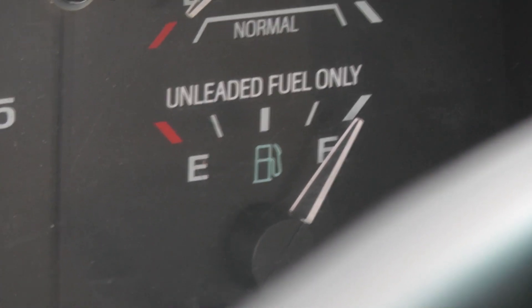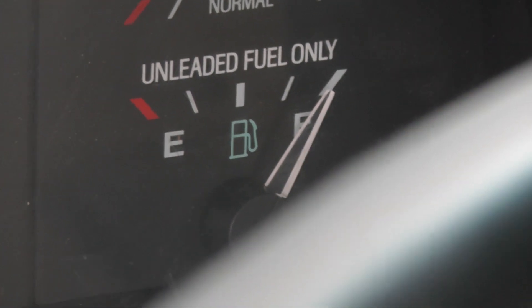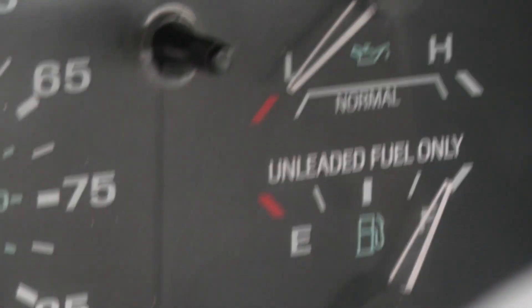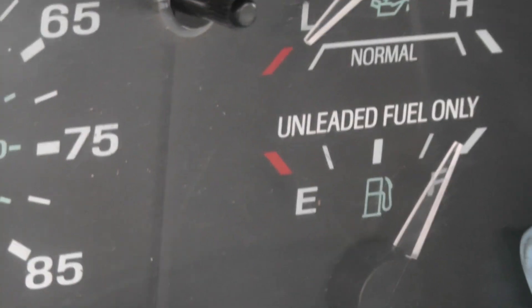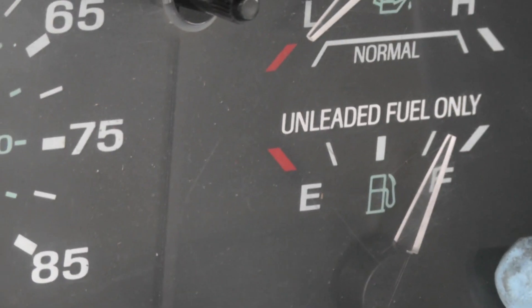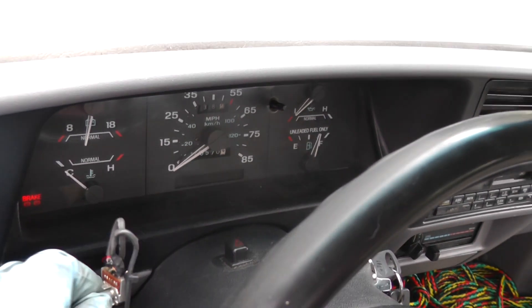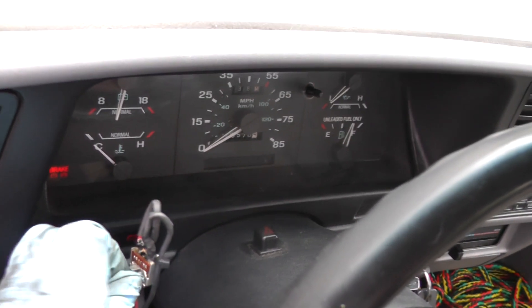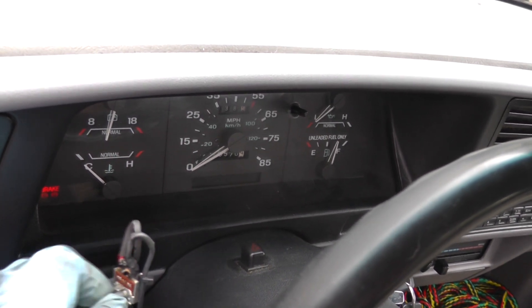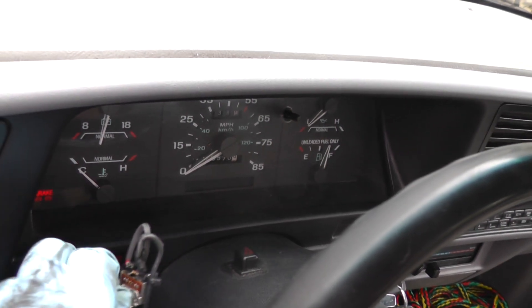Let's turn this thing all the way down — fully counterclockwise — that would be simulating an empty tank. You can see the needle is not going down quickly; it's coming down, but very slowly. This is the slosh module working, giving it that time delay. So if the fuel is sloshing around in the tank, you don't see all these fluctuations in the fuel gauge.